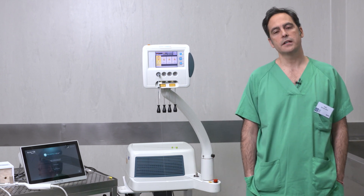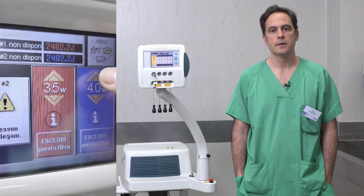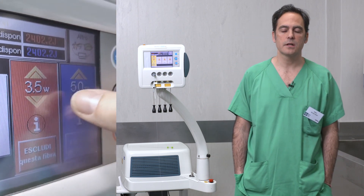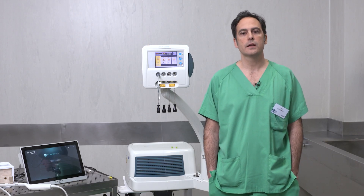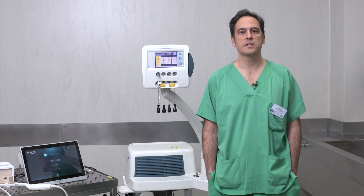Using Ecolaser you can apply low powers and low energies, up to 5 watts maximum and 1800 joules maximum per fiber. If you use Ecolaser treatment, you don't need general or spinal anesthesia — you can do it under local anesthesia in an ambulatory outpatient setting.